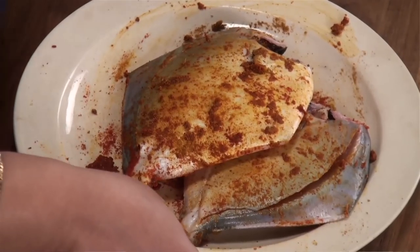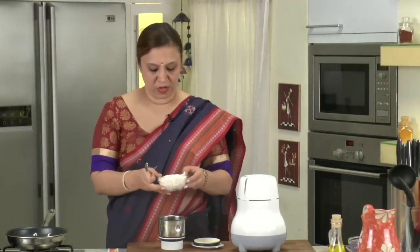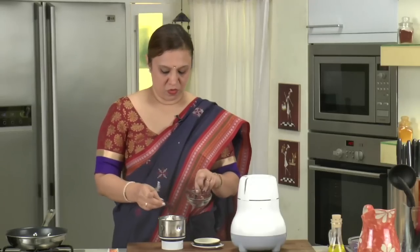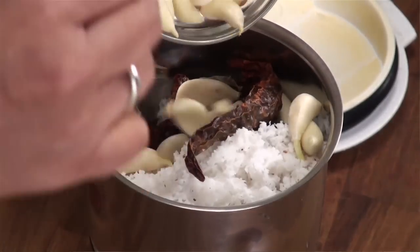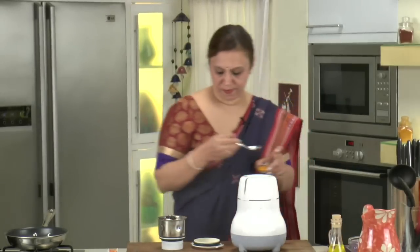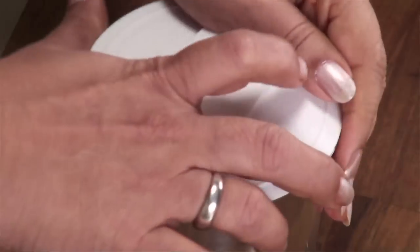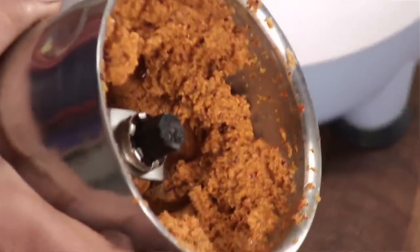Leave them aside for about 10 minutes while you grind the chutney. For the red garlic chutney, we need the coconut, about 3 to 4 dry red chillies, about 8 cloves of garlic, a little salt, tamarind, a pinch of haldi and about half a teaspoon of chilli powder. Take very little water and grind it. The chutney is now ground to a nice red colour.